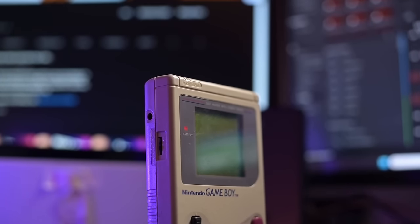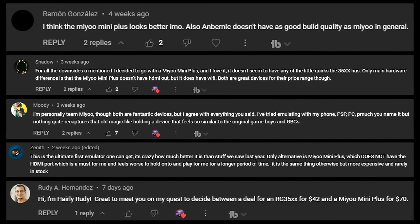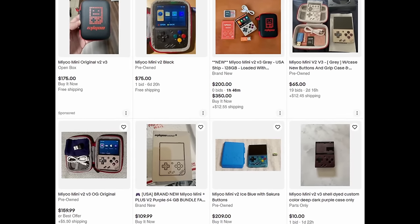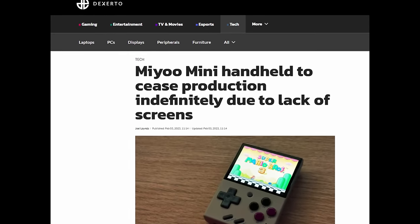There were a lot of things to love about this little handheld, but something that kept on happening in the comment section underneath that video was people talking about the MIUI Mini Plus. When the original MIUI Mini went on sale, it pretty much sold out instantaneously, and I didn't feel like paying scalpers an extra $20 to $40 just to get my hands on it. I just prayed and hoped that eventually it would come back in stock. Little did I know that apparently there was a screen shortage for the handheld itself, so we never really got an opportunity to buy a MIUI Mini.